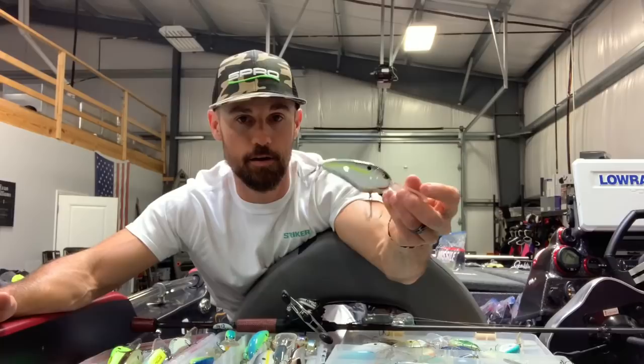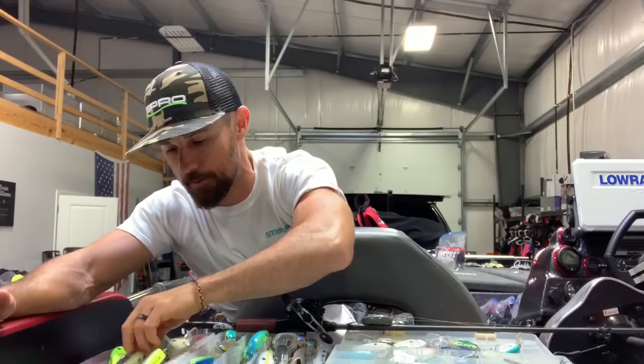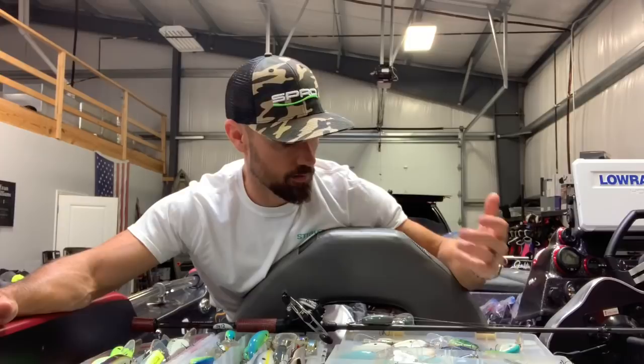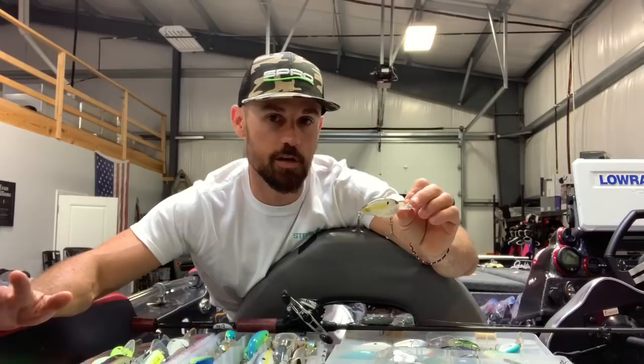I've caught a pile on nasty shad — I like that a lot. It's kind of a sexy shad type color. And then if the water gets a little bit clearer, believe it or not, I've caught a bunch on clear chartreuse — it's a standard color but I've caught a lot on that clear color. Touching on smallmouth, clear chartreuse is hands down my number one color.